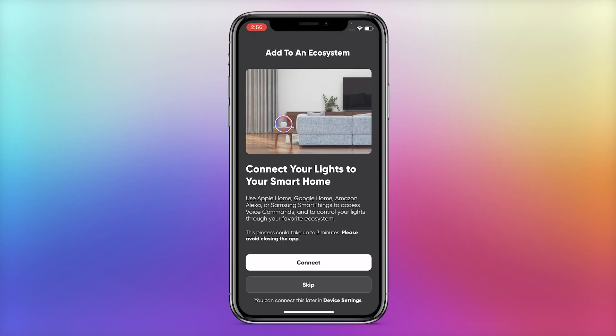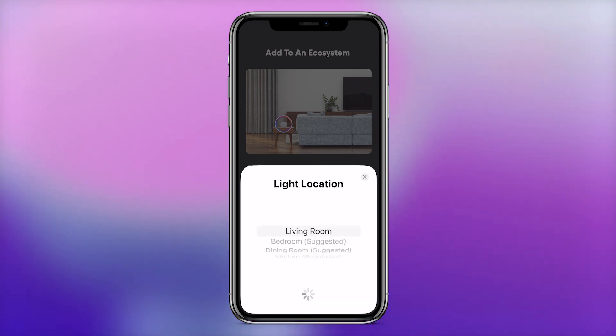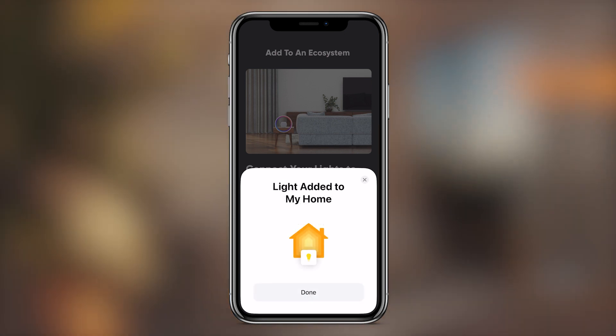Now the bulb is essentially paired to the Nanoleaf app. If you do see Add to an Ecosystem on your screen, tap Connect. On iOS, you'll be automatically prompted to add the light to Apple Home, but you can also do this at a later date by accessing your bulb settings within the Nanoleaf app and tapping Connections.